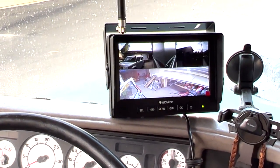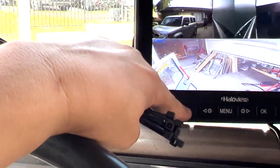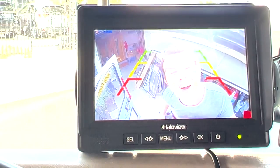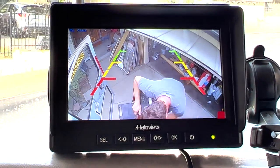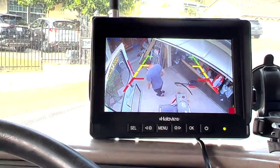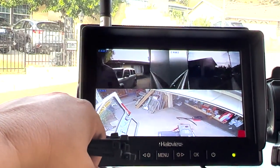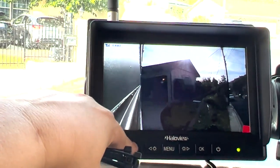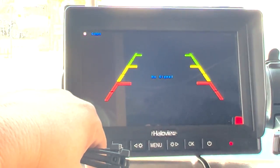There it is — looks great y'all. You can select the type of view you want. Here's the right, left, and back. Camera one, camera two — it's dusk right now so it's a weird time, don't judge the lighting. Camera four.